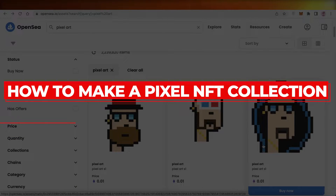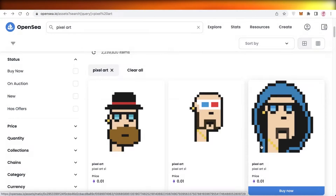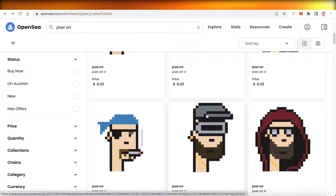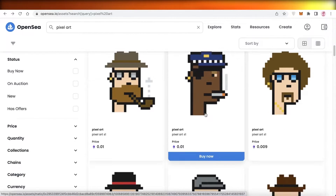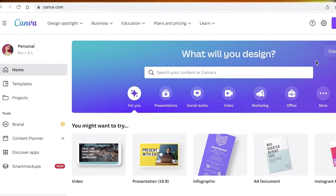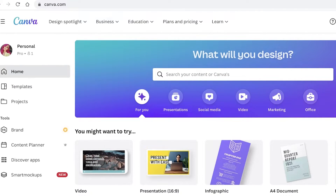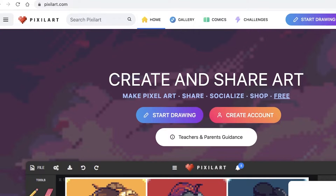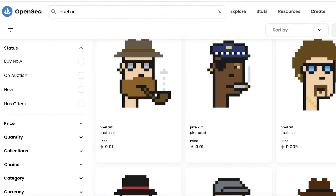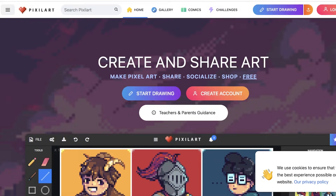How to make a pixel NFT collection quick and easy. Hey guys, welcome back to the YouTube channel. Today we will be making a pixel art NFT collection in a very simple way. There are two different applications you can use: you can go with canva.com to create your own pixel art collection, or you can go to pixelart.com — that's p-i-x-x-i-l dot art dot com — to get started. Both are simple and easy, but today we will be continuing with pixelart.com.